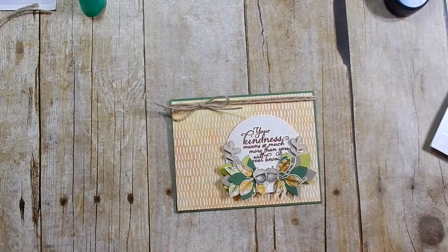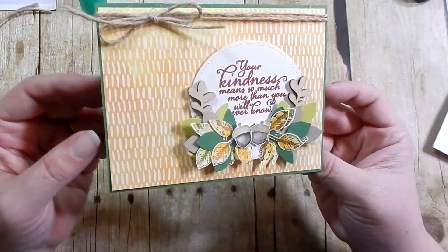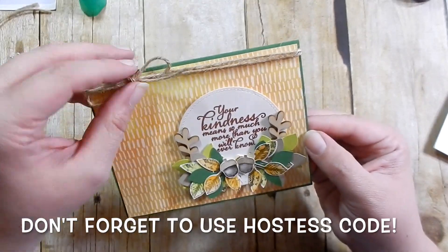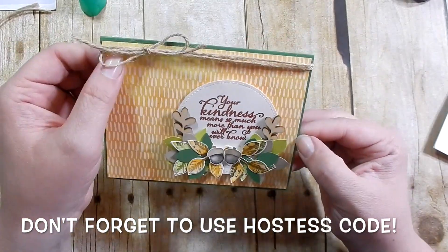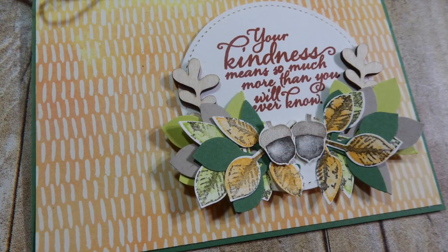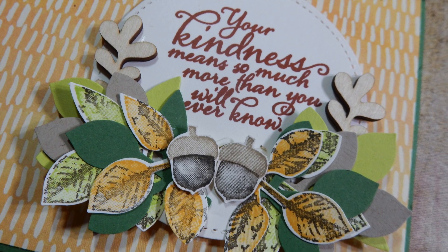That will finish off the card! I hope you guys enjoyed this. Please check out the links below if you're interested in the current Stampin' Up promotions — it's definitely a good deal if you've been waiting to place an order. If you have any questions on the supplies, ordering, or joining Stampin' Up, please let me know. I'll be glad to talk to you, and I'll catch you guys next time — bye!